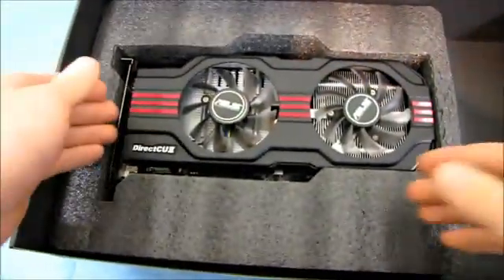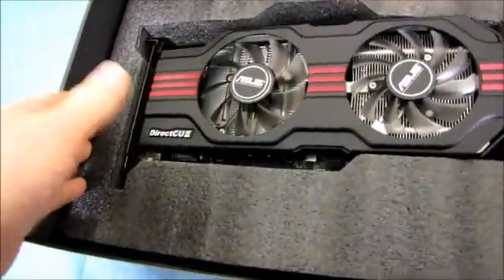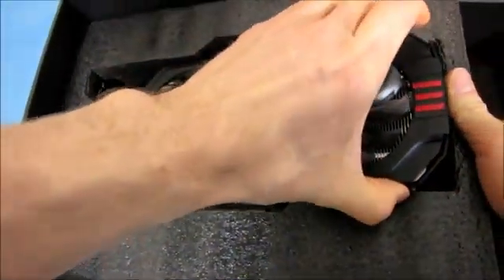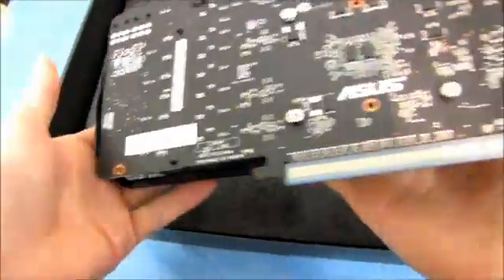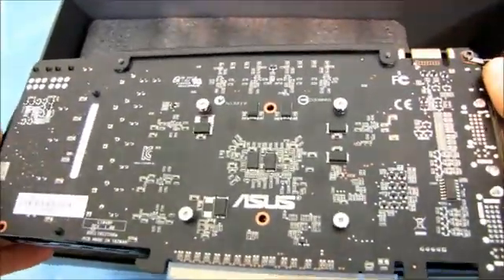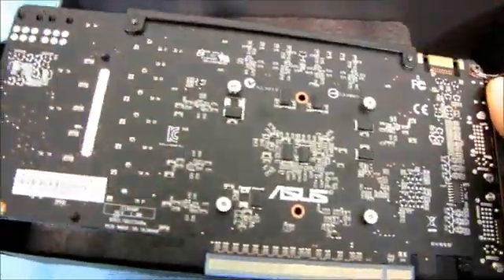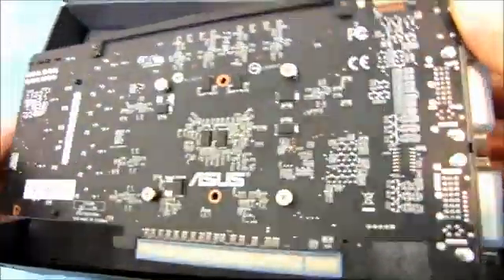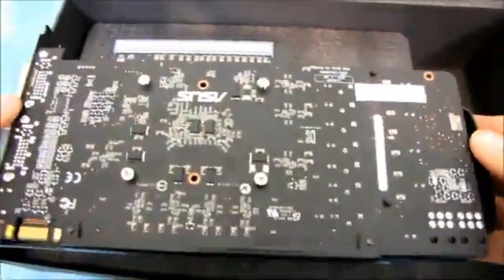Finally, we have the card itself, which does not come in an anti-static bag - I'm going to assume this is anti-static foam. This is a very nice looking card. It has my favorite thing: a matte black PCB. Bravo, ASUS. Especially with some of the new motherboards out there on the P67 platform featuring matte black PCBs, this would go with it just nicely.